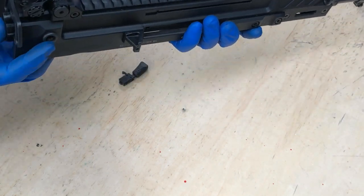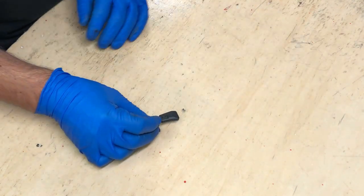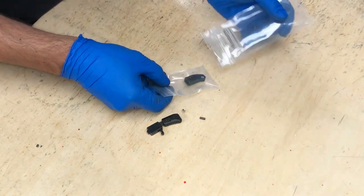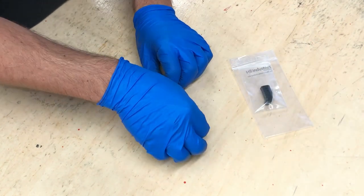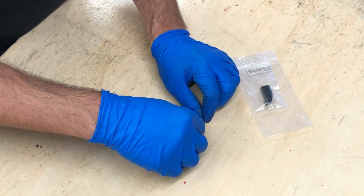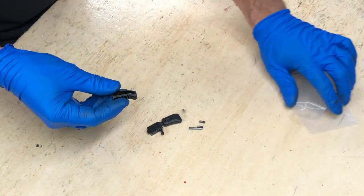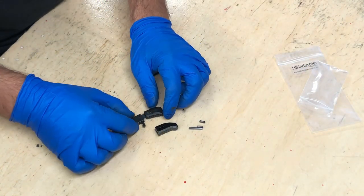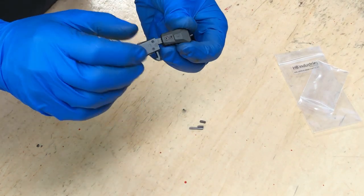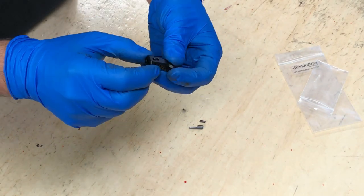Let's look at what we're going to try to accomplish here. With the HP Industries charging handle, there are two roll pins and a taper pin that are going to be used for installation, along with the component we call the finger catch of the charging handle itself. Pretty straightforward installation — there are just two roll pins in our charging handle finger catch that we're going to drive out and then put the new finger catch on.